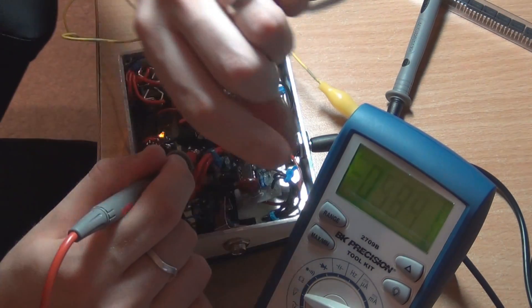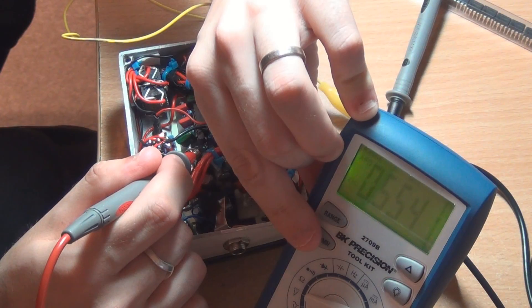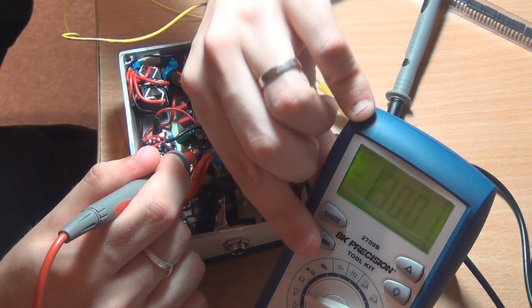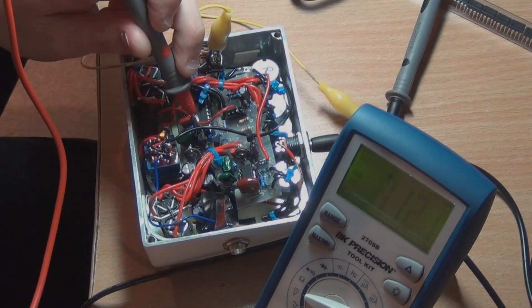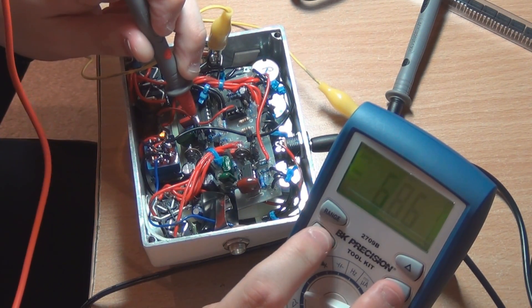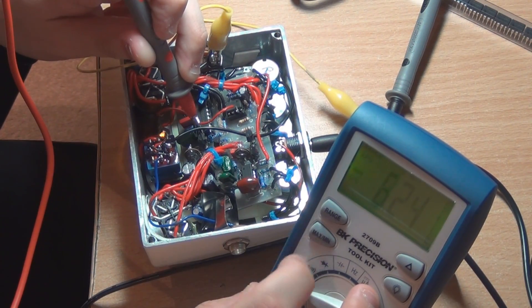On mine you can see it's fluctuating, and I'll do the maximum and minimum readings. This is the emitter on Q3 - I've got a minimum of negative 1.3V and a maximum of 0.57V. On the other side I've got approximately negative 6.2V minimum and negative 7V maximum, which does move around a bit.